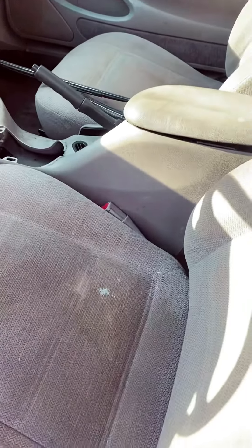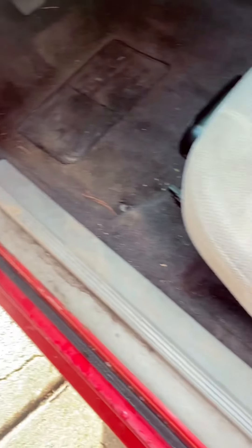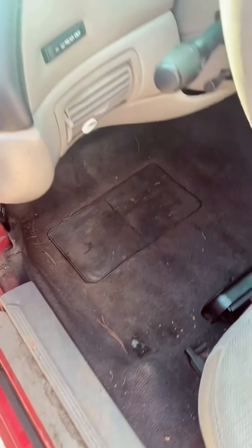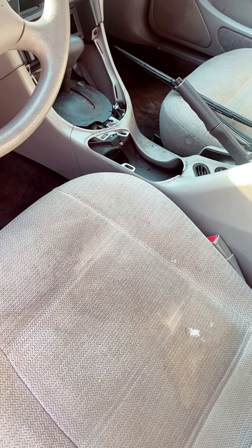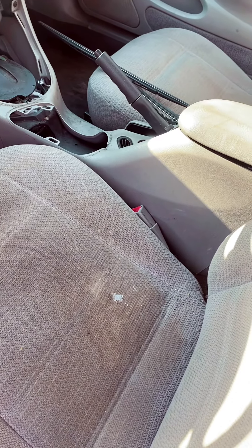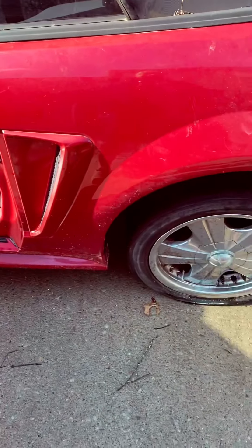It needs to be cleaned up. I'm going to get some seats for it. That dark gray carpet — once I pull the seats, I'm probably just going to detail it, clean it out, pull the center console, pressure wash it, detail it. That's probably what I'm going to do with the interior — just find me some black seats, probably get some race seats, put them in.